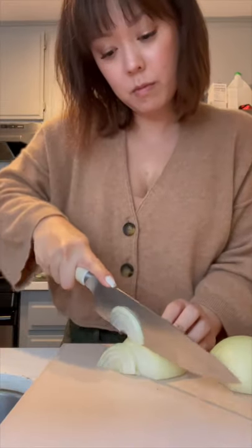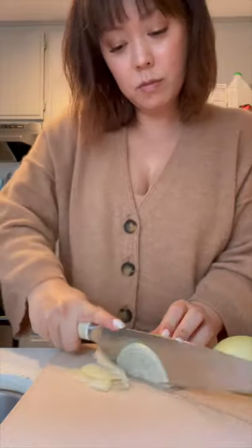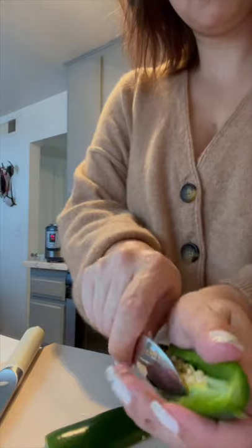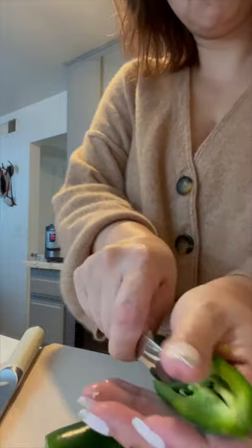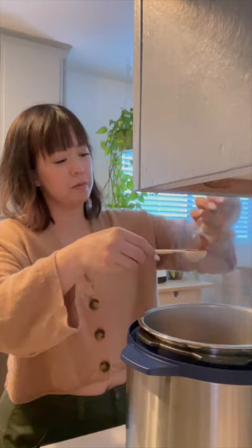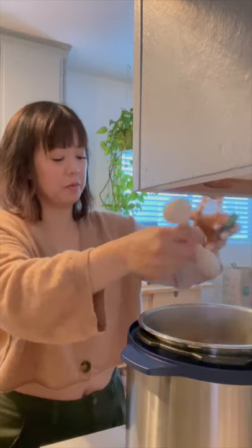Nothing quite hits the spot like a hot bowl of homemade chili topped with sour cream and cheese on a cold, rainy night. So I whipped one up in my Instant Pot. This is one of my go-to recipes during the winter months. I like to make things fresh, and I also love it because then we have leftovers for lunch and snacks the rest of the week.